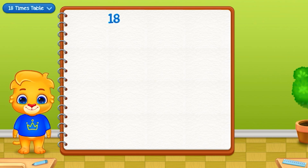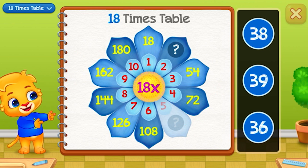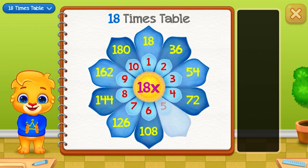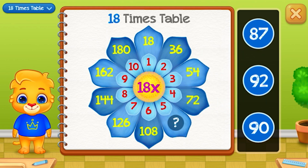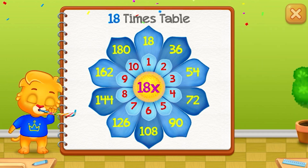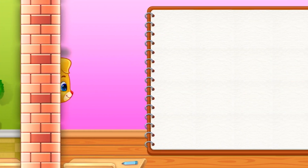Eighteen times table. Thirty-six. Ninety — Woo-hoo!